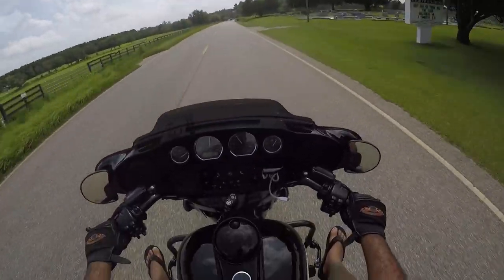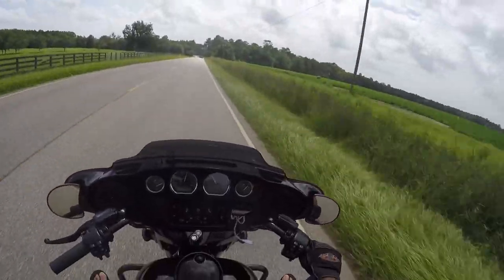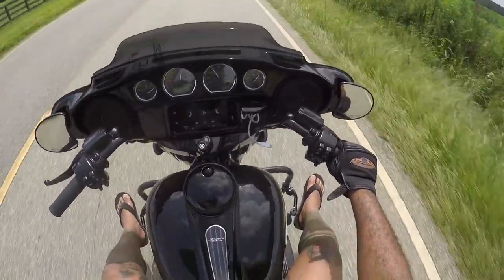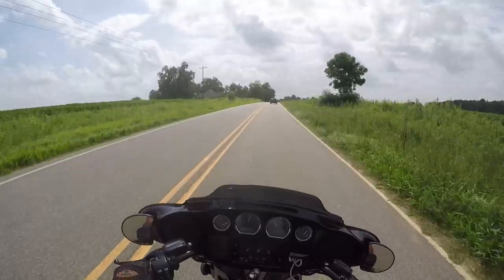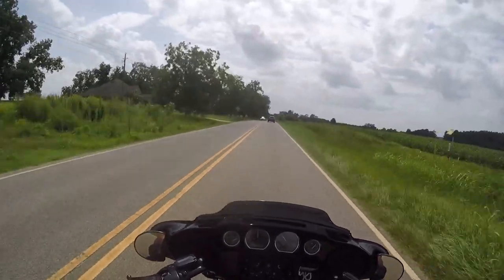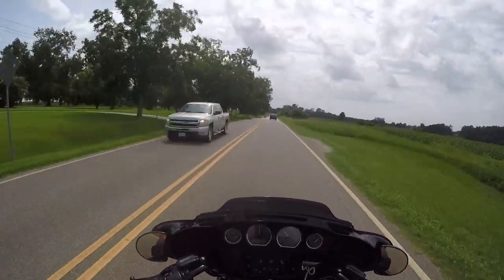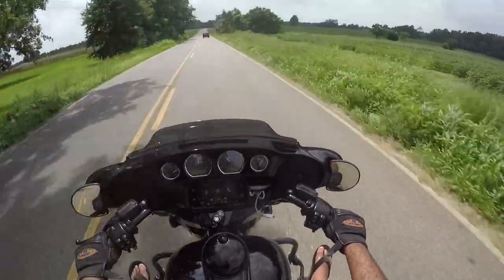The most eventful part of the trip is gonna happen in just a few seconds. Yes, I ride in flip-flops sometimes — I know, no need to comment on how dangerous it is, it's just something I like to do. Coming up right through here — boom! I don't know if you saw it, so I'll slow it down for you.